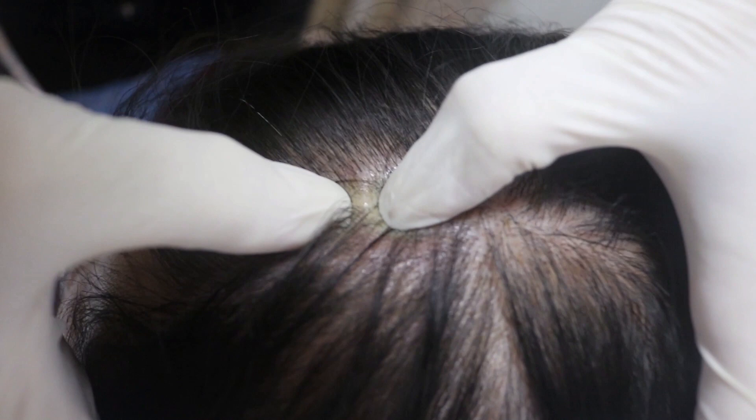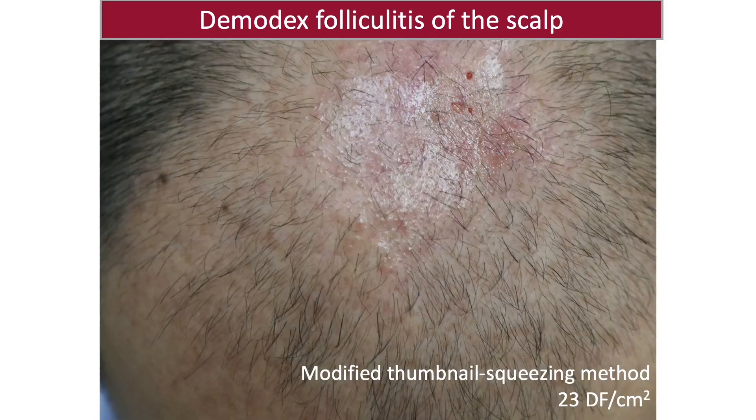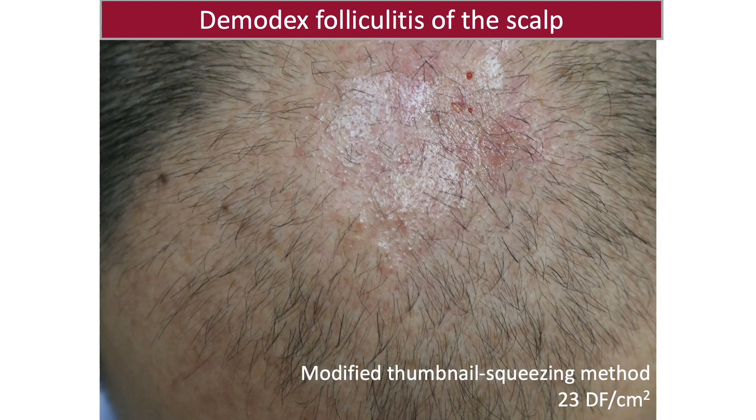When using TSM to check the scalp, the key point is supporting and squeezing with both thumbnails. Here is a patient with follicular papules on the scalp — a high Demodex density was confirmed by the modified TSM. In summary, the thumbnail squeezing method, TSM, is effective for determining the density and morphology of Demodex in rosacea and demodicosis.